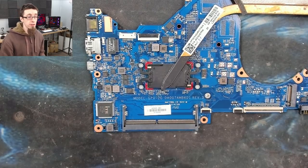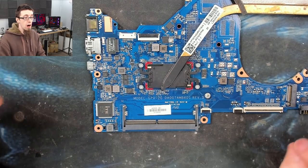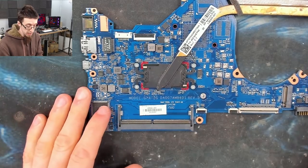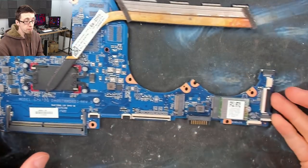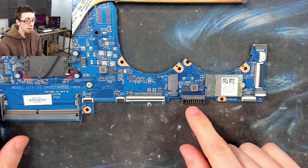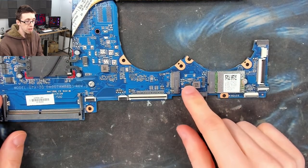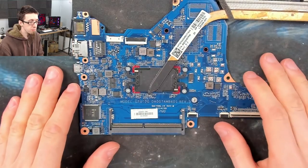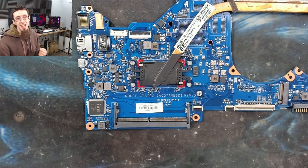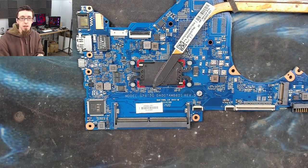We want to find the BIOS chip. There are a couple of package types to look out for and a couple of locations where we're likely to find it. Stuff over here is IO, wireless, battery input — that kind of thing. All the action is at this end of the board. The BIOS chip is going to be near the EC, the CPU, and the PCH. Our EC is here; our CPU is here with an integrated PCH on it.